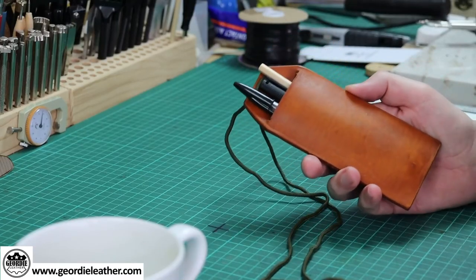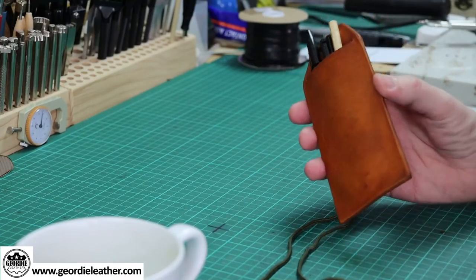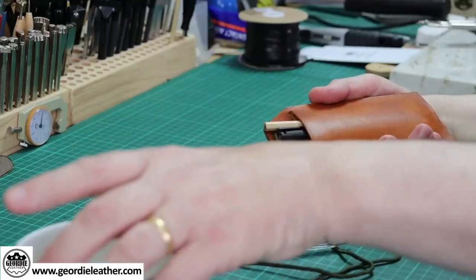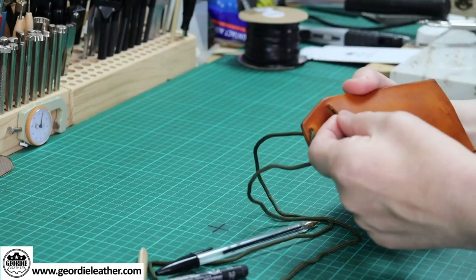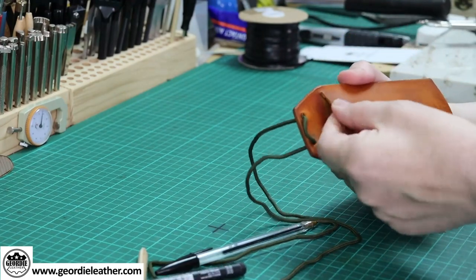We're going to make this from vegetable tanned leather. You could make it from whatever you want really — even non-leather products like canvas or thick material. But obviously this is a leather work show, so we'll do leather today. The thickness isn't that important. Not too thick, but thin enough so that when you take out the pens, it's not too thick at this point here, because otherwise you won't be able to get your pens in there easily.